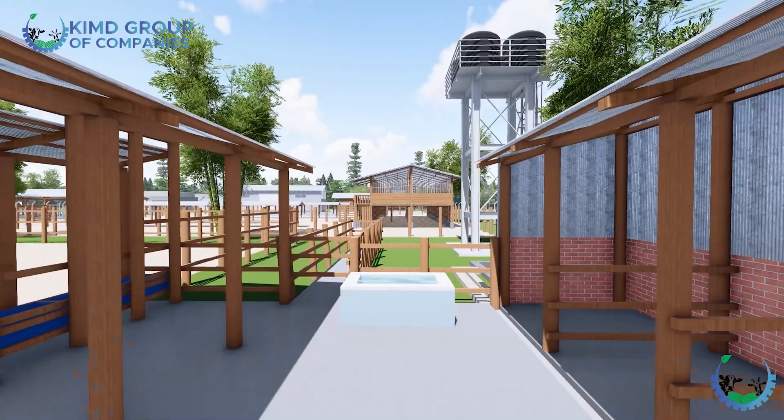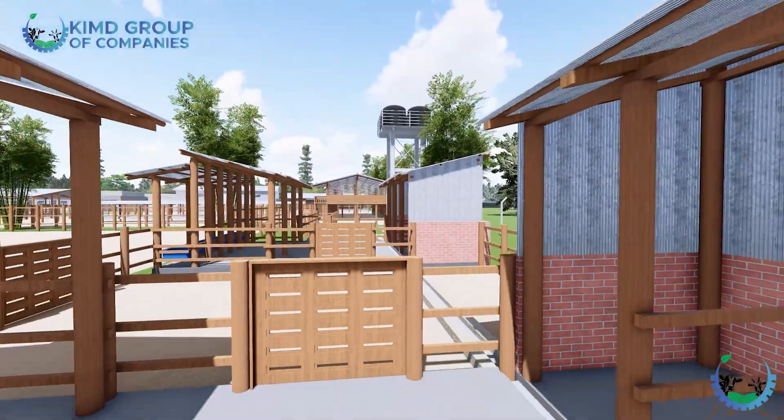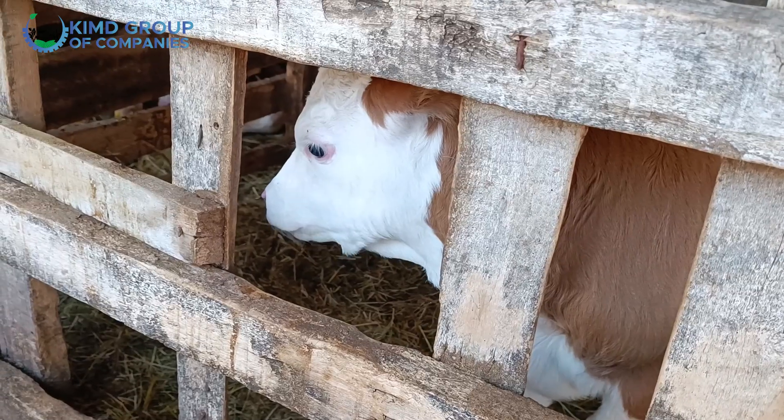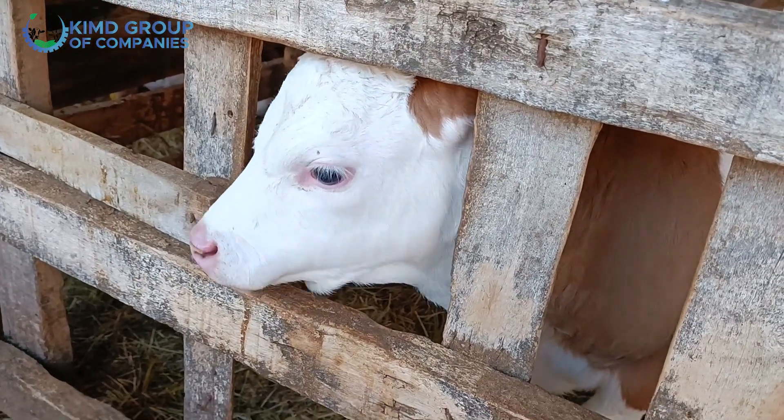The other thing we have is the calves section. Because these are dairy cows, they will have calves. We have a section for calves that accommodates up to around eight calves. The calves have their own feeding area and sleeping area as well. They receive a bit more special treatment because they are calves and need to be well taken care of.